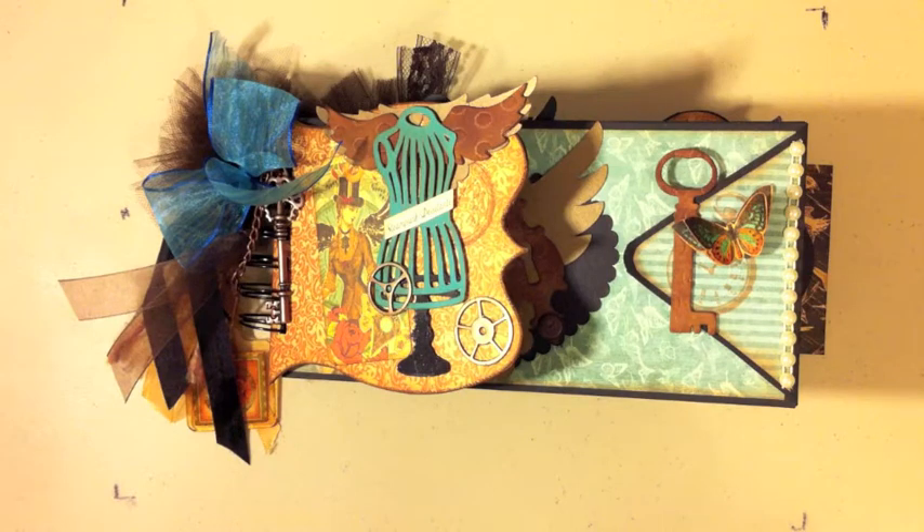Hey everyone, it's Ginger from mysisterscrapper.com. I just wanted to share with you my Steampunk Debutante mini album. I just finished it and I'm really excited — I think it turned out pretty cute. This paper is amazing.